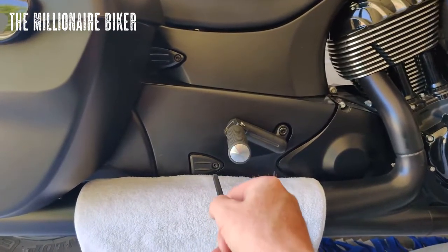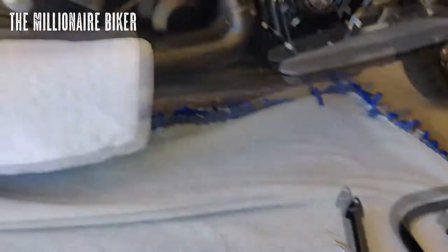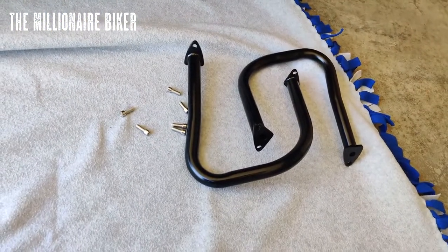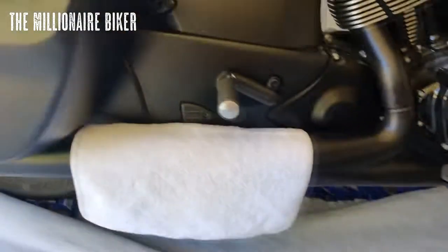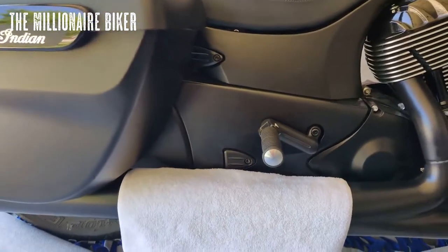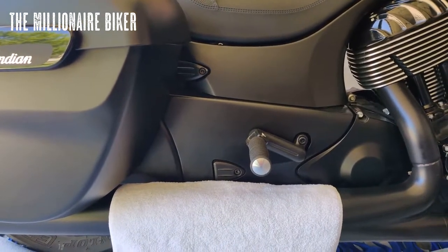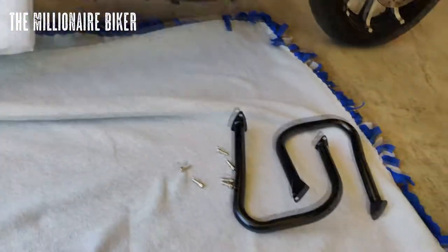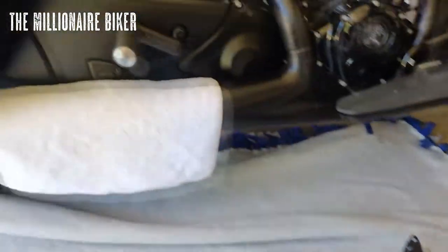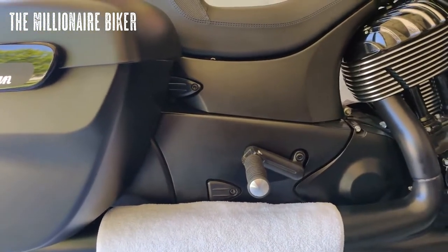We'll get those two loosened and off, put the bar on, tighten those bolts down, and show you what it looks like. Same procedure on the other side — I've got a towel down on the other pipe. Use the same hex key, take off those plastic coverings, put the other bar on, and we'll do a little walk around. Let me know what you think in the comments down below.